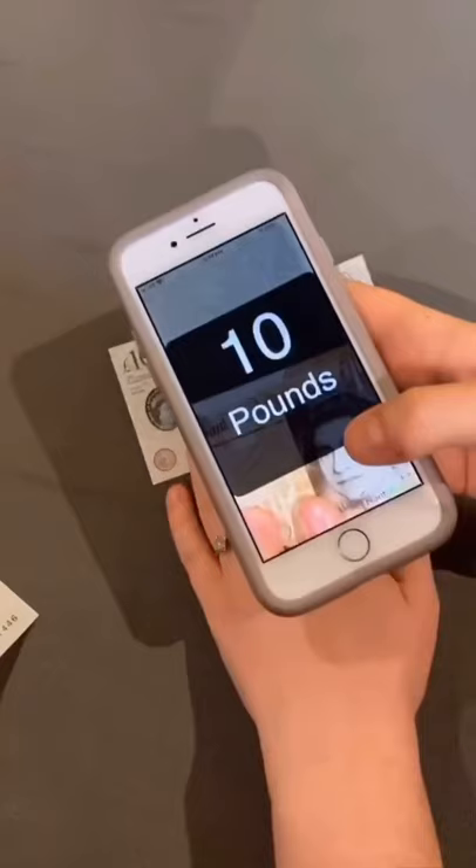This is the first one — five pounds — love it. And a tenner.